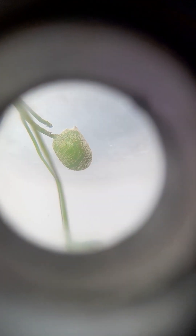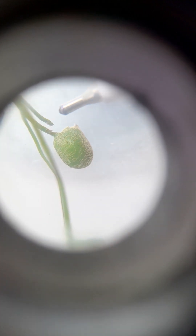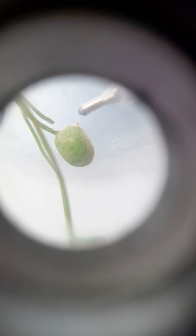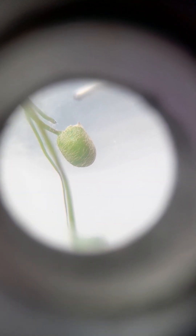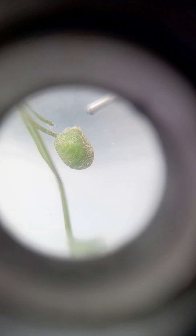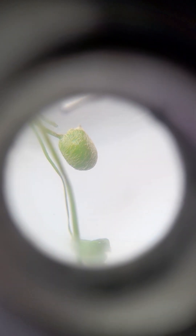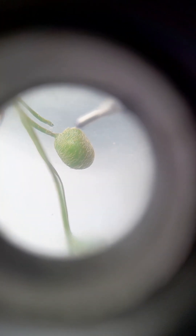Just above the raphe, you can see some swollen tubercle-like structures. Just above the raphe, the body has two dentate projections — dentate means like teeth. Two dentate projections are visible here, and these dentate projections are called tubercles.